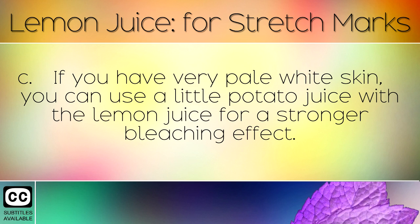If you have very pale white skin, you can use a little potato juice with the lemon juice for a stronger bleaching effect.